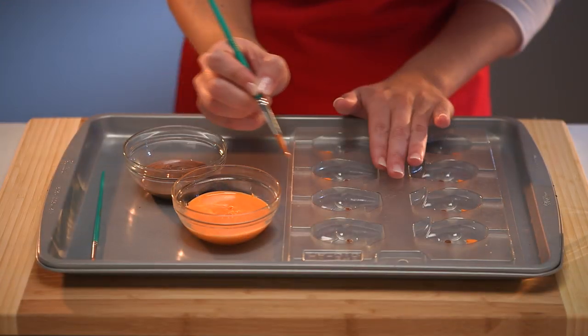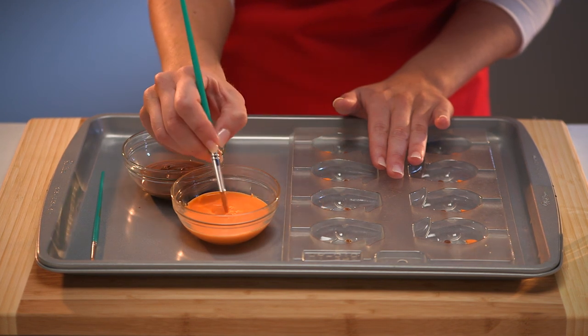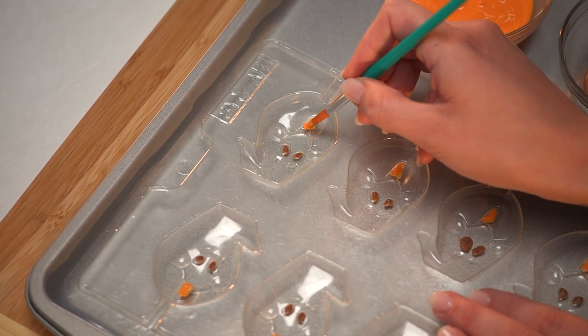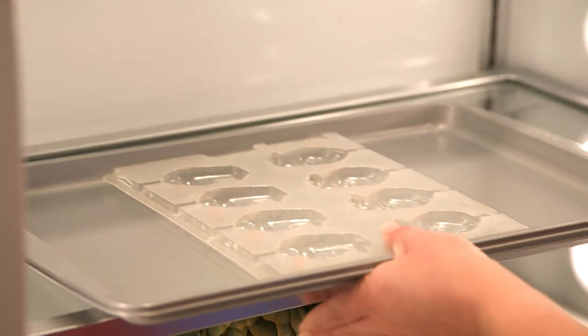Now before you start to decorate, place your mold on a cookie sheet to keep it level and make it easy to move. Use a fine paint brush to paint any small sections such as eyes and tongue with melted colored merkins. Allow to harden in the fridge.